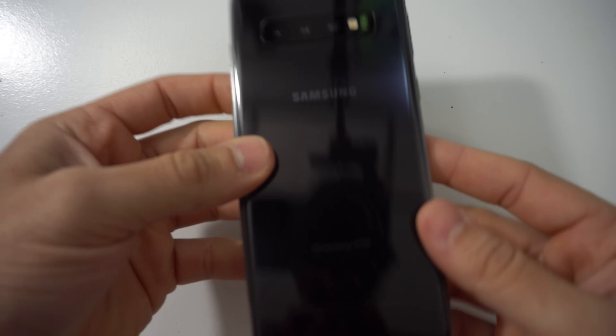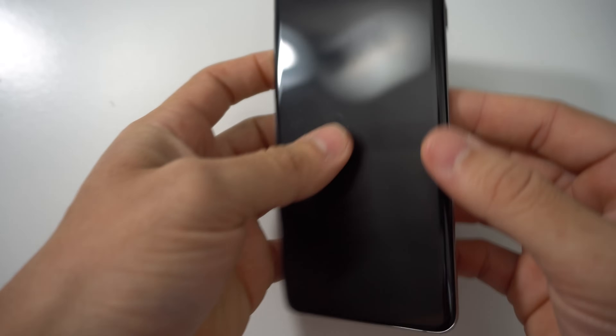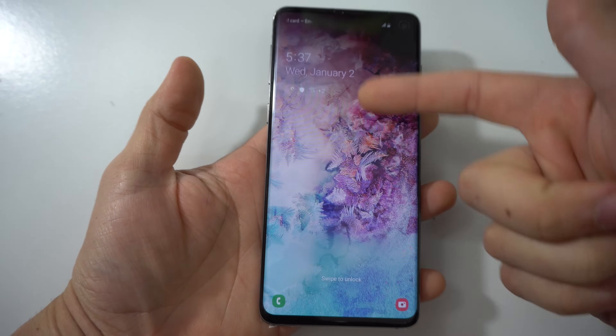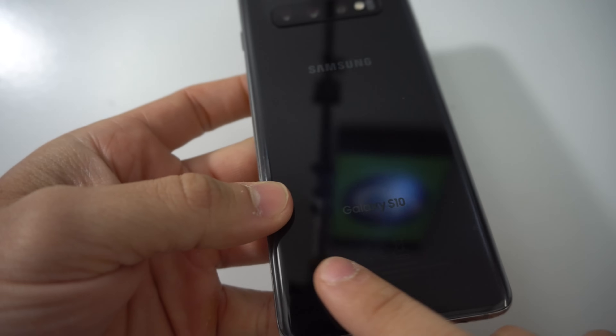Hey there, what's up everyone? Hope you're doing great today. In this video, I want to show you how to take apart and replace the OLED and glass screen assembly on your Samsung Galaxy S10.